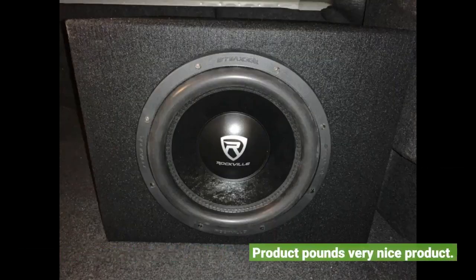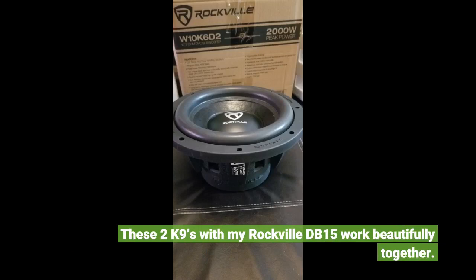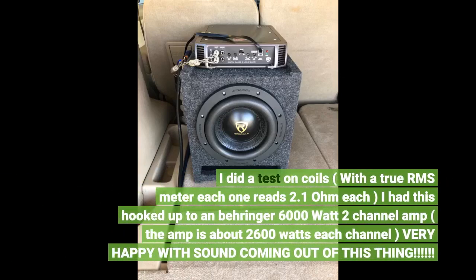Product pounds very nice. These two Canines with my Rockville DB15 work beautifully together. Awesome set of speakers — sounds great with my Boss Audio 3000W Mono Block Class D amp. I did a test on the coils with a true RMS meter and each one reads 2.1 ohms. I had this hooked up to a Behringer 6000W 2-channel amp — about 2600W per channel. Very happy with the sound coming out of this thing.